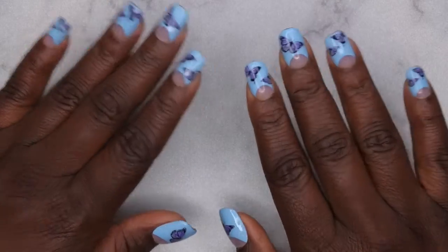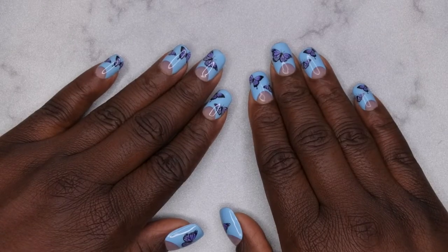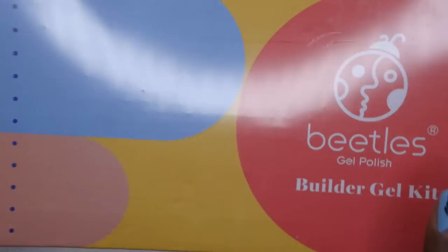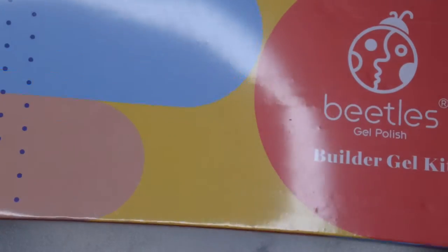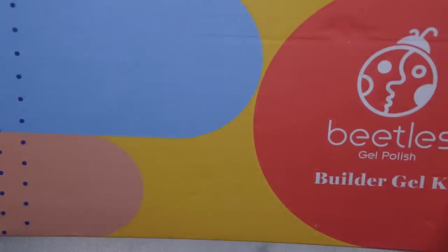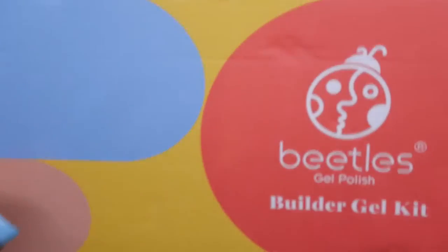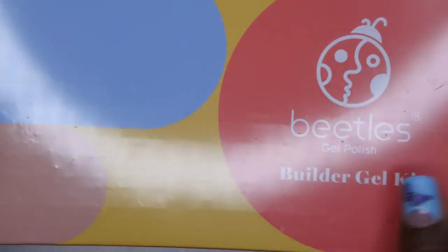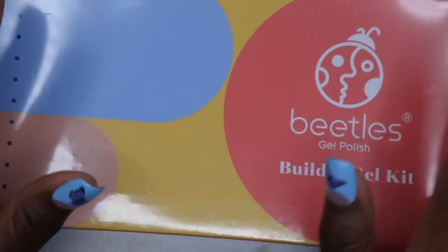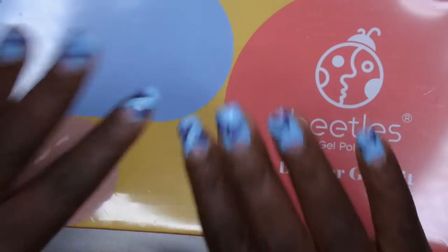Hello happy people, I'm back with another video and today I'm super excited. Beetles was kind enough to reach out to me and wanted me to review some of their products. You all know that Beetles is bae for me. I have been using Beetles products since I got into doing my nails almost a year ago. I have over 20 of their collections with their gel polishes, poly gels, dip powders — I have it all. I've reviewed this company numerous times on my channel, so I was super thrilled to review even more of their products when they reached out.